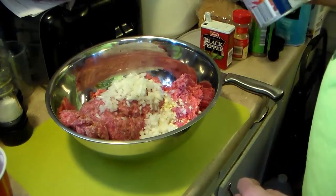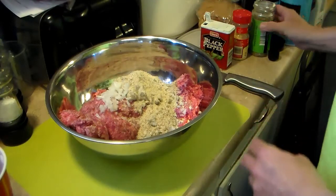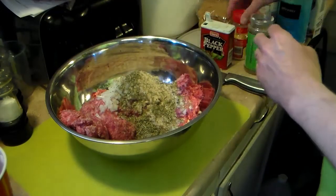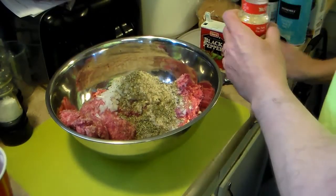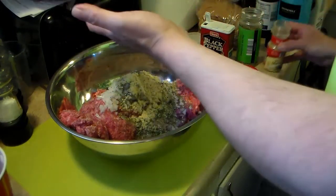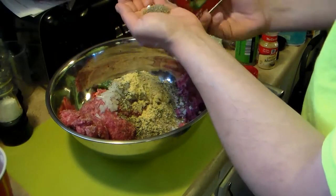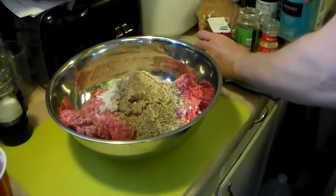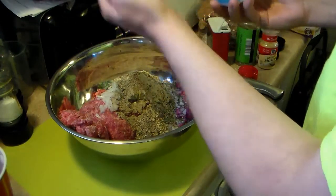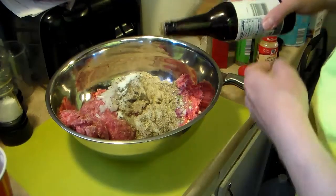I'm also going to add in some Italian bread crumb, about a quarter of a cup — I might add more. I'm going to add in about a teaspoon of Italian seasoning, and I'm eyeballing that. A teaspoon of brown mustard, a teaspoon of black pepper, a teaspoon of salt, and some Worcestershire sauce, about a tablespoon.